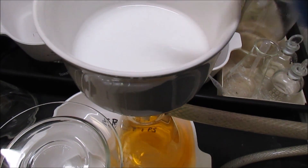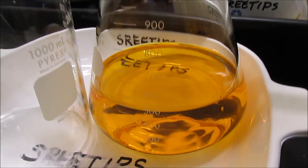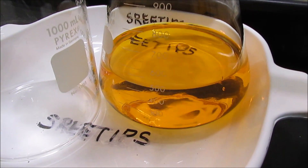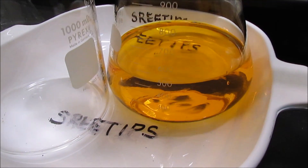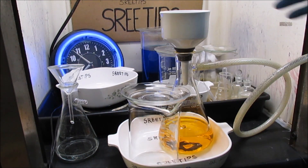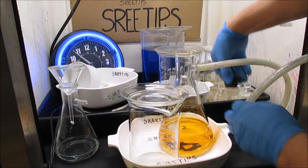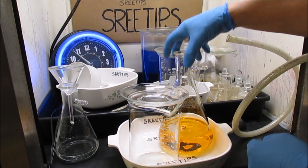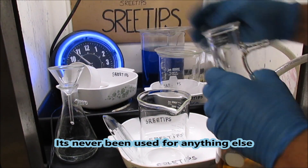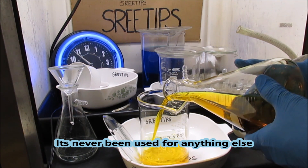I've rinsed all the color out of the filter, and the extra water going through into the solution hasn't produced any cloudiness whatsoever — this is going to make some real high purity gold. The filtering operation is complete. I'm going to pull the filter off. I've got a beaker set aside specifically for precipitating pure gold — it's a real clean, pristine beaker, never been used before. I'm going to transfer the solution into my precipitation beaker.